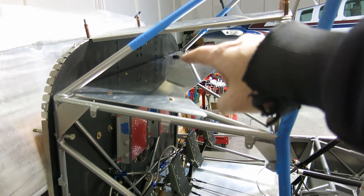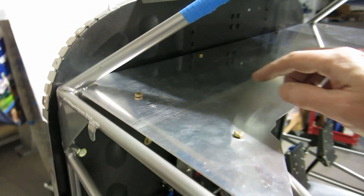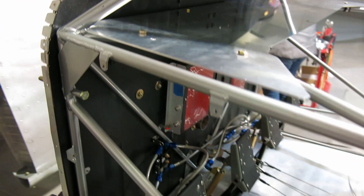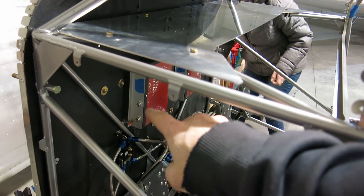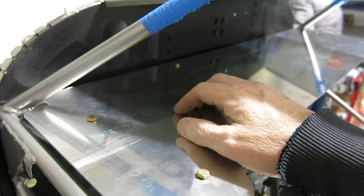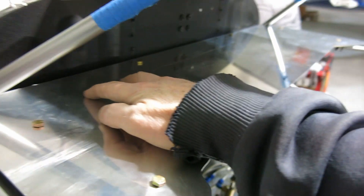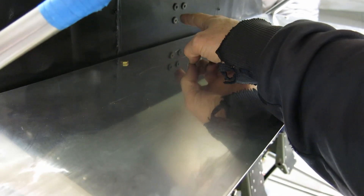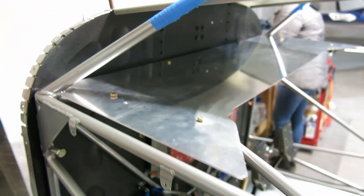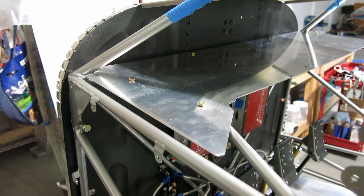We've got a grommet laying up on top of it there. We're going to put a grommet in on either side because we've got the ignition leads that come off the boxes here — we'll need to get those through this shelf panel. We'll put a grommet in here and then those will loop up and out through those grommets to go into the engine compartment. We've got that part fit up and not done, but we're getting there.